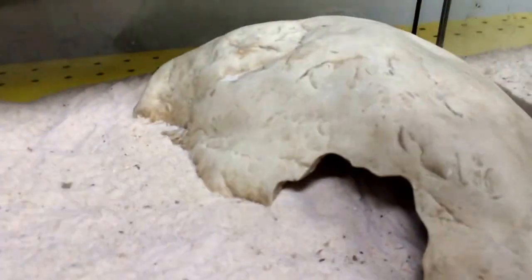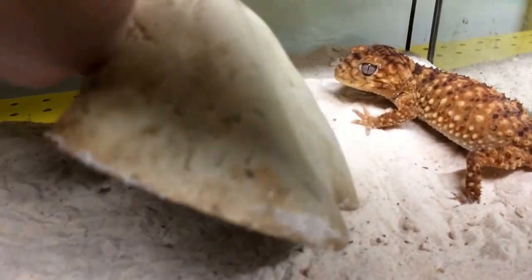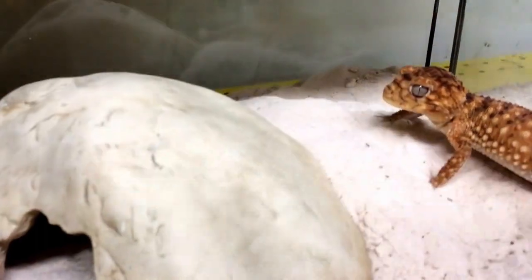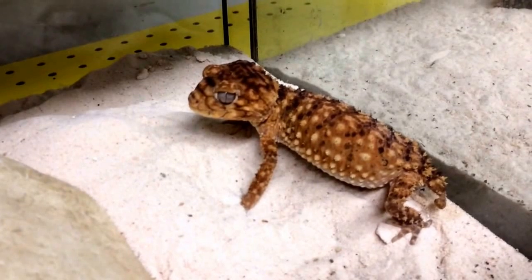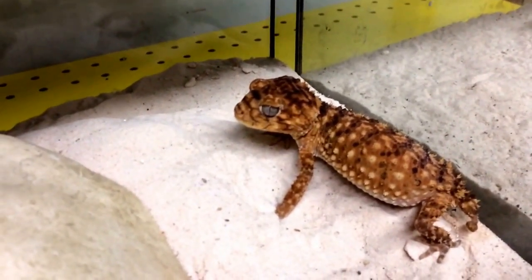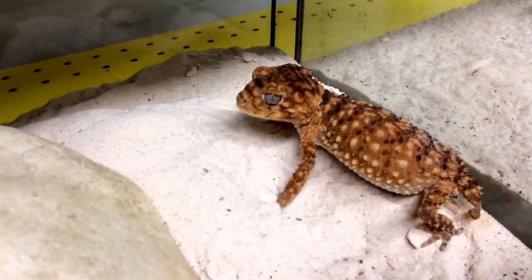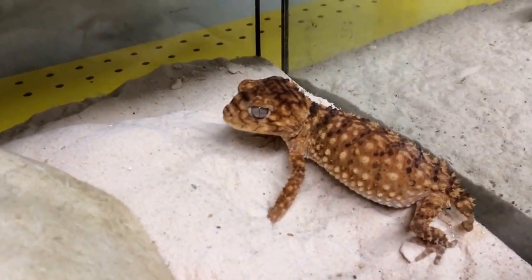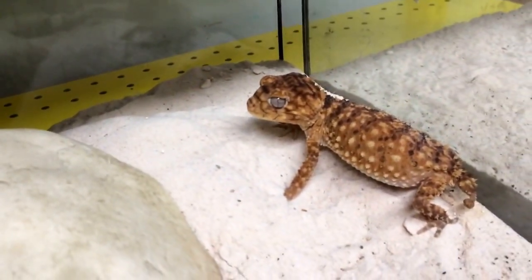Anyway, enough rambling — let's take a little look at the female over here. For those of you who maybe only keep leopard geckos, the thing that will pop right away is the fact that we have these guys on sand. These guys actually prefer living on sand over anything else. They're really good at burrowing, and right now I only have a little bit of sand — maybe half an inch. These are temporary cages, by the way.